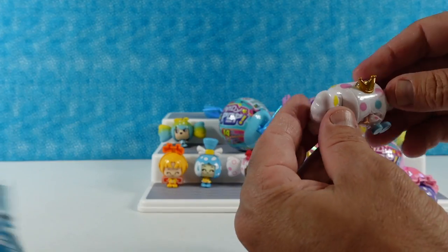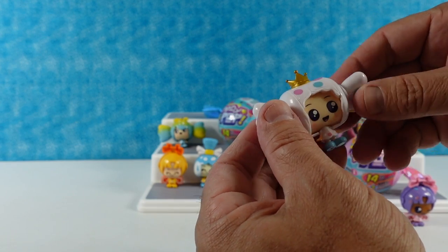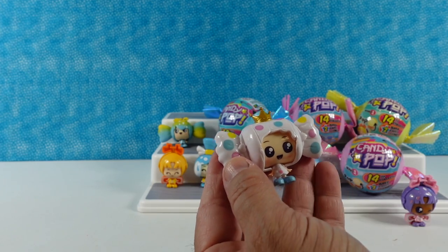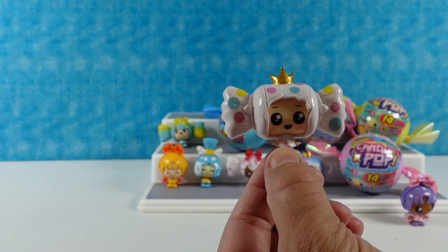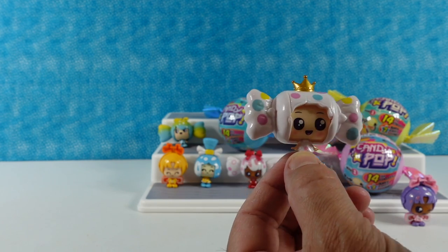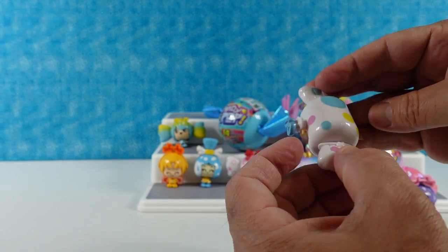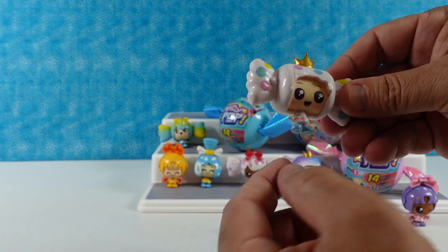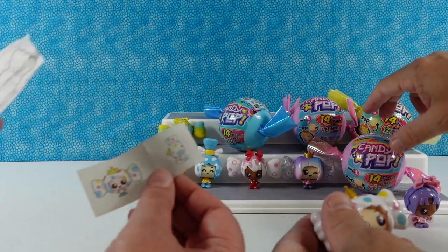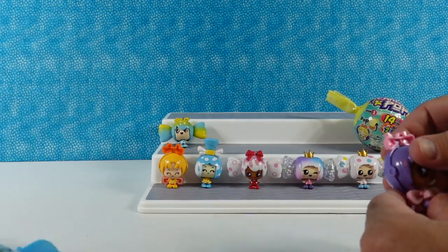Still no duplicates! This one was almost like a little bit transformed - almost pretty twisted. Who do we have? This is Dotty! It is Dotty - very cute. I like the little white dress with blue shoes and her little gold crown. Here are the stickers and coloring sheet. I'm going to take the rest of these down so we have room to put all the figures.